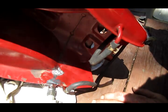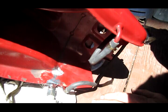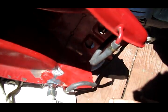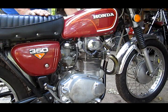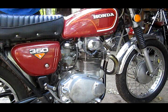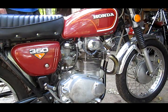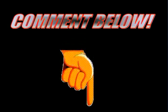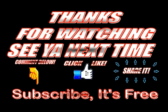Looks like I fixed it — that was pretty easy. Now I'll just take some touch-up paint and cover that up so it doesn't rust, and it'll be good as new. We've got the tank back on — let's fire it up and see how well it idles. Leave a comment below, like it, share it. Thanks for watching and we'll see you next time.